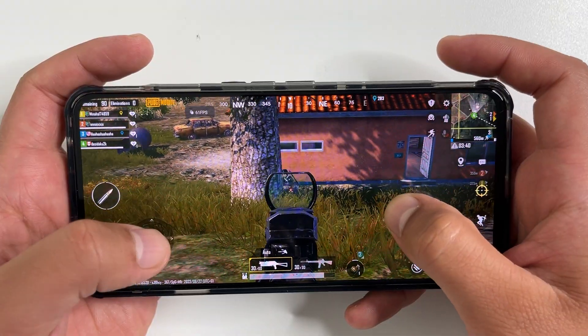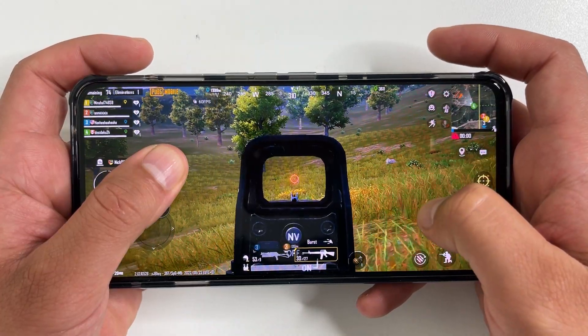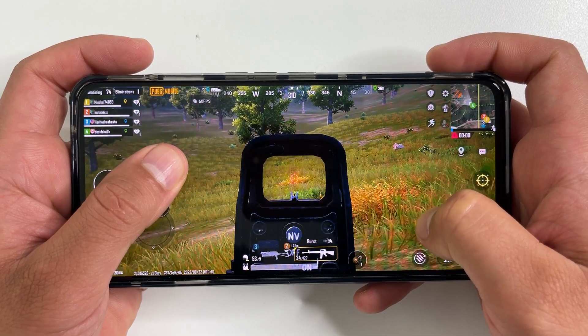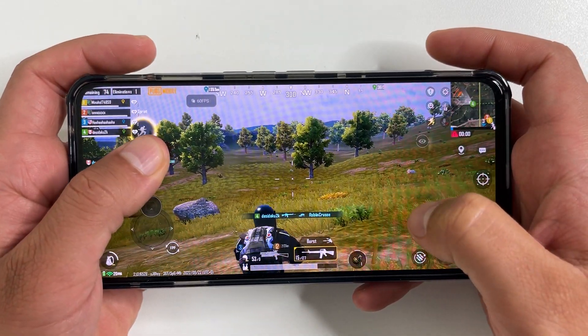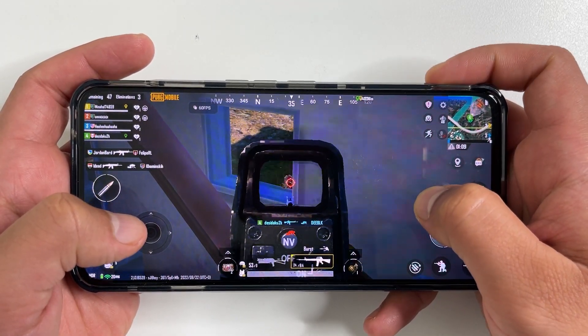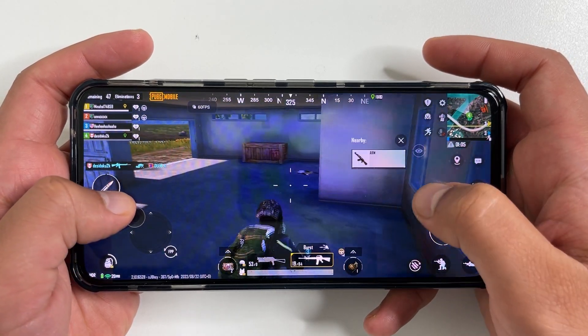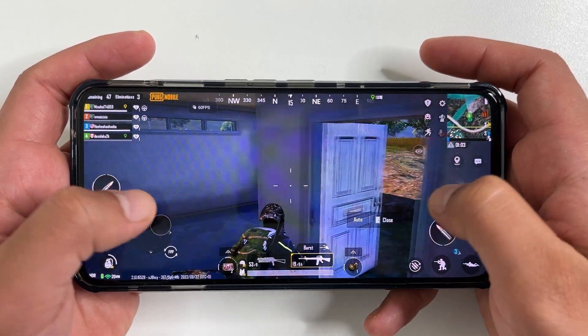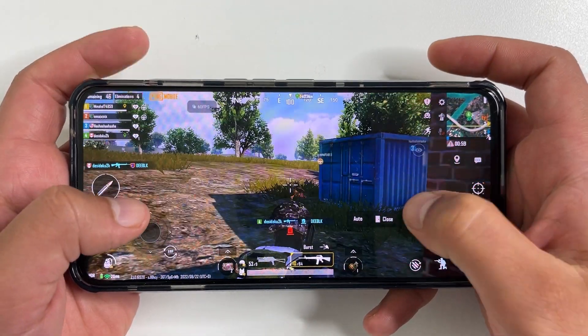PlayerUnknown's Battlegrounds Mobile is the last game I looked at, and it performs really well with graphics maxed out, delivering a solid 60 FPS. You can use the built-in touch triggers here as well. I've probably played less than five PUBG matches in my entire life, but even still I found it super easy on this phone — I was easily plowing down enemies from a distance.